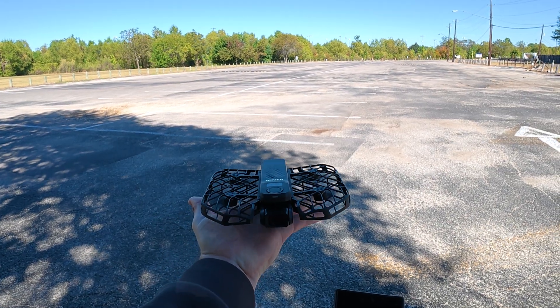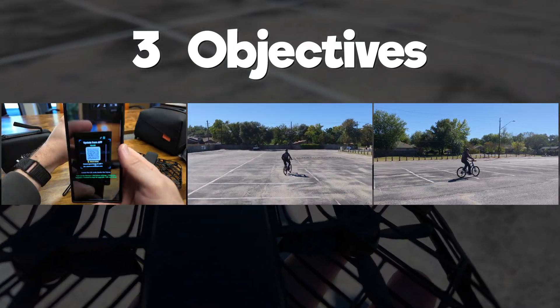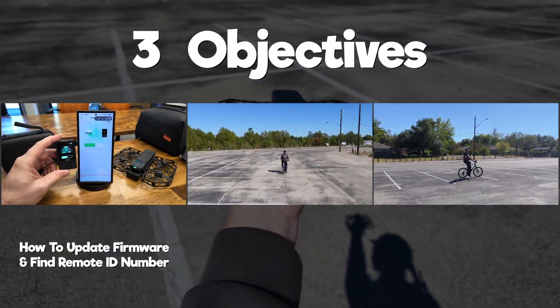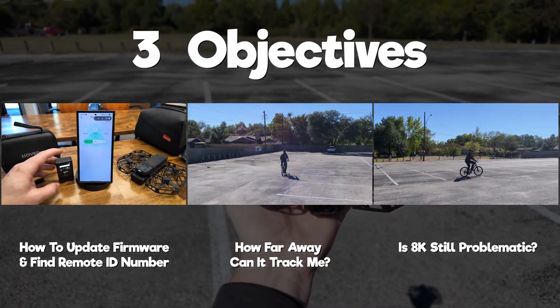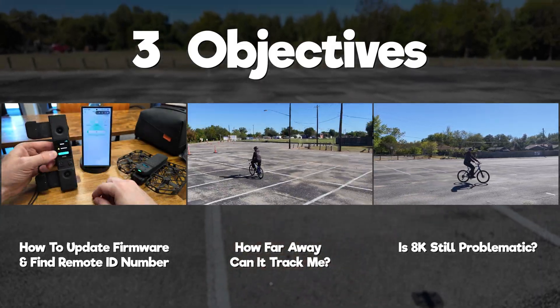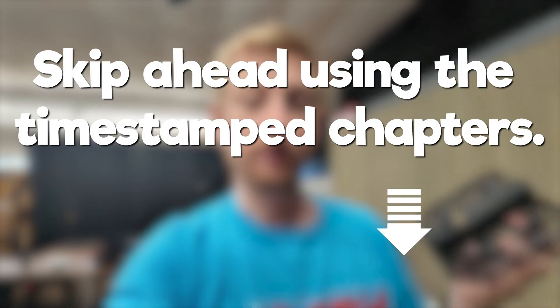The Hover Air X1 Pro and X1 Pro Max both have Remote ID thanks to a recent firmware update. In this video, I have three objectives: I'll show how to update the firmware and find the Remote ID number, I want to see how far away this drone can track me on my bike, and I want to check if 8K mode has been fixed and if there are any issues still remaining. There will be timestamped chapter markers so you can skip ahead to whichever section is relevant to you.